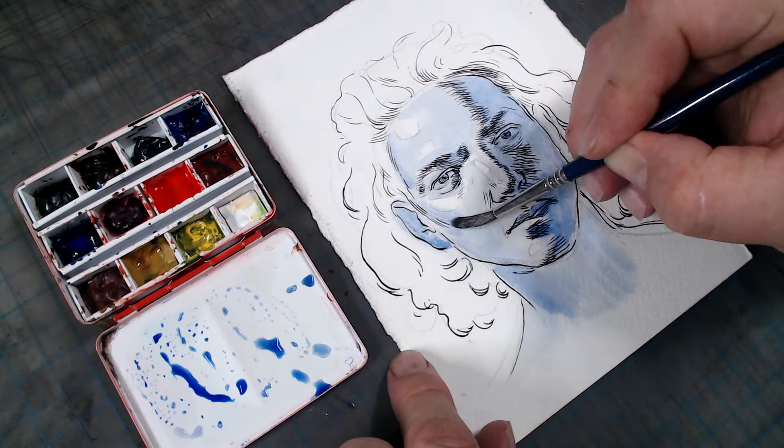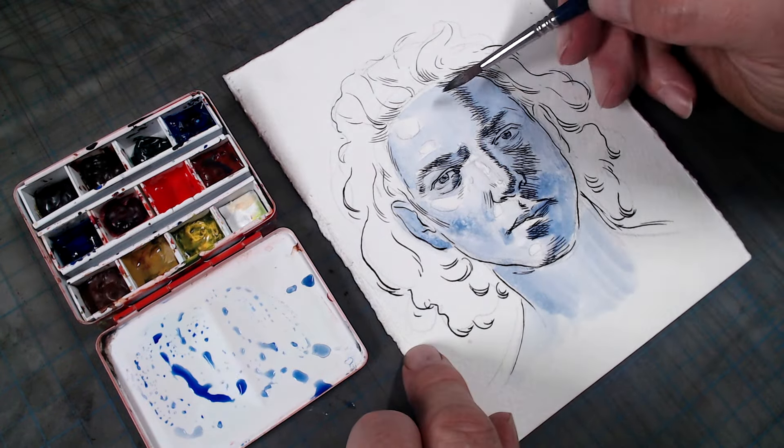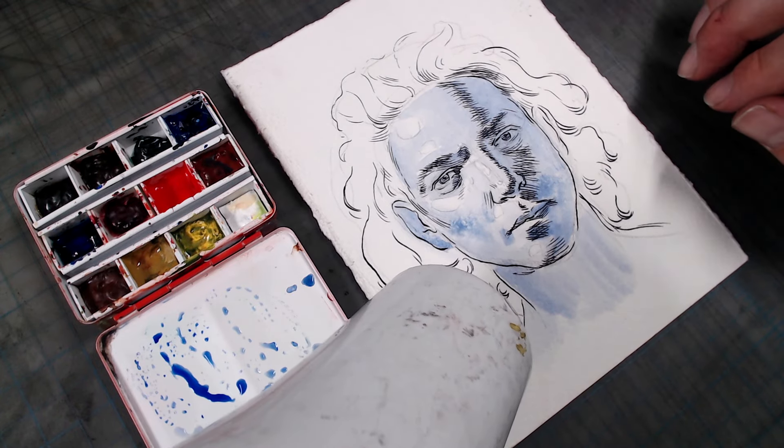I should note that part of the color looks a little patchy towards the bottom of the face because the paper I'm using is probably over two decades old and has lost some of its sizing. No matter, because things will even out once the paper has dried.